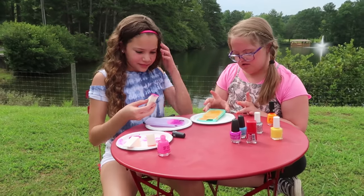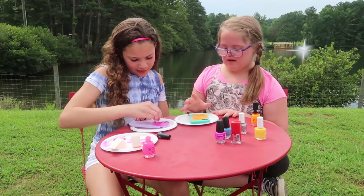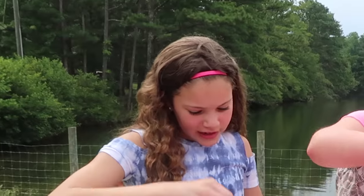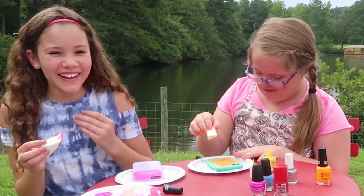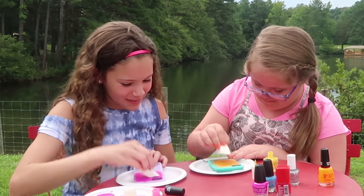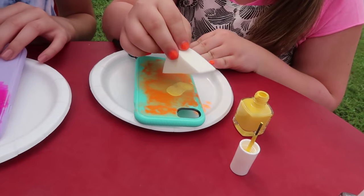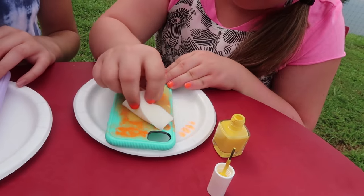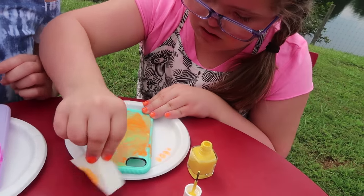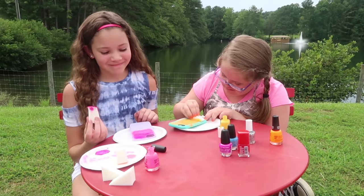I'm already done with mine — see? It matches my single nail. Now I'm going to start on my pink. This is really a good background too. I have like two backgrounds — I'm going to mix two in together. I literally just got my nails done and now I've got nail polish on them.